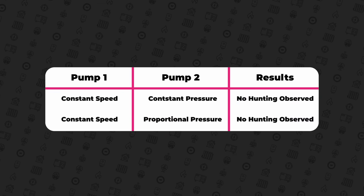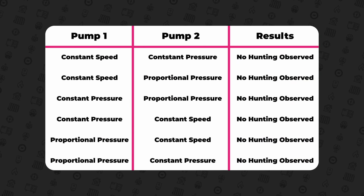Even on constant speed mode, constant pressure, and proportional pressure — the pumps constantly act as if they're just alone. Yet I can't say I'm surprised. All modern pumps are inverter driven and have built-in controller algorithms specifically designed to prevent issues like hunting and maintain stable, efficient operation.